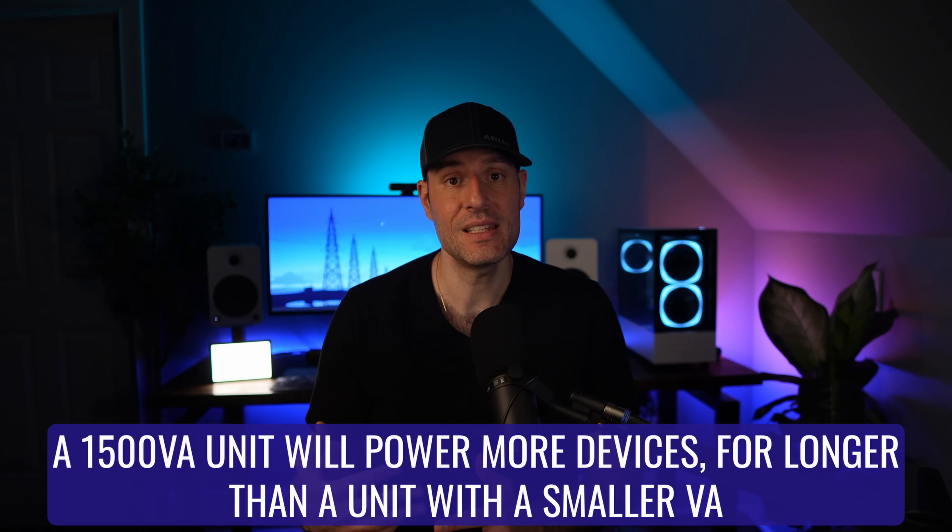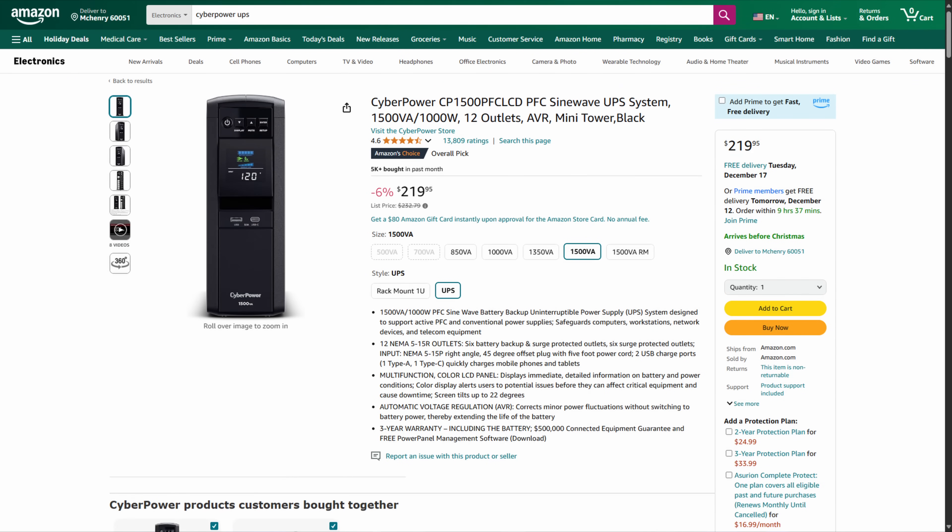The overall size is going to be dependent on exactly what you're plugging into that UPS device. If you're only plugging in your Synology NAS, you can go with something like a 600 VA that APC makes, though that device is not pure sine wave. If you want a pure sine wave device, the ones I've always purchased are CyberPower UPS devices — around $200. At that size, you'd also be able to plug in things like your router and switches. Overall, the main point is get a UPS, and I'll leave a link to recommended options in the description.